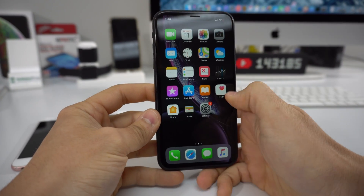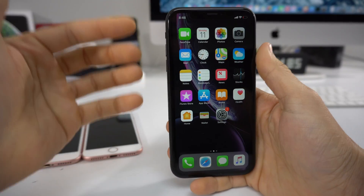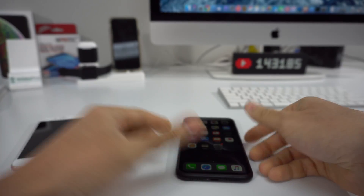And there we go. As you can see, the phone has booted on. So if your phone was frozen, it will be unfrozen now and you can start using it again.